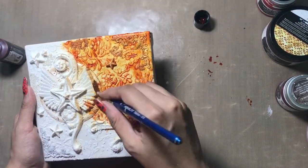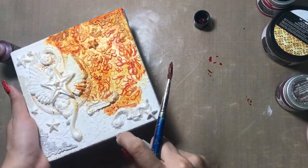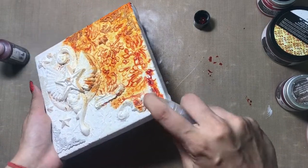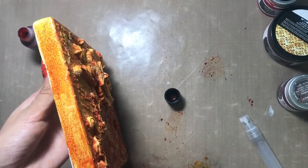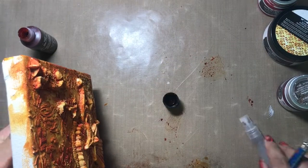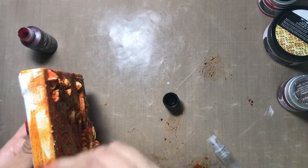You can see that with just one shade I am giving a little bit of a monochromatic look to my canvas. I am almost done coloring the base layer with the liquid acrylic. Don't forget to color the sides of the canvas as well — it is important to color the sides of your project too.